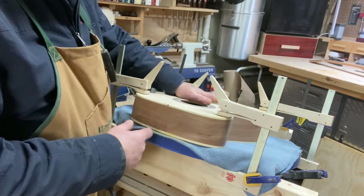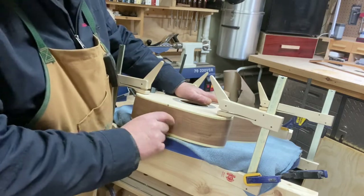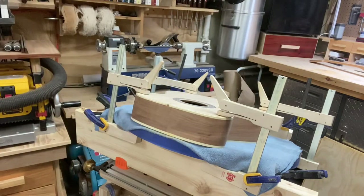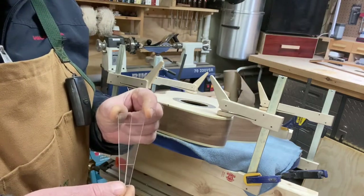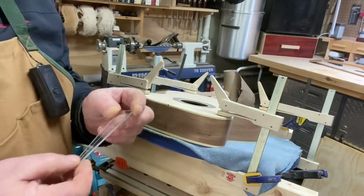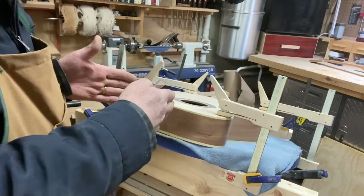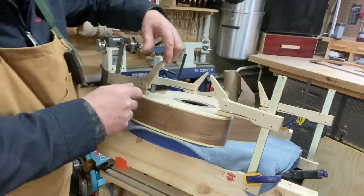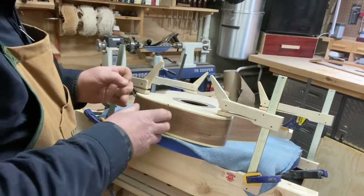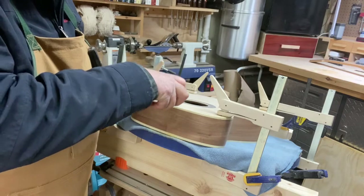I'm going to be marking this out, sawing it, and then chiseling. I have a template here that I made from acrylic — this is a template you use to mark out the boundaries of the cut. It's a self-tightening joint, wedge-shaped going this way, and on the guitar it's also wedge-shaped going this way.